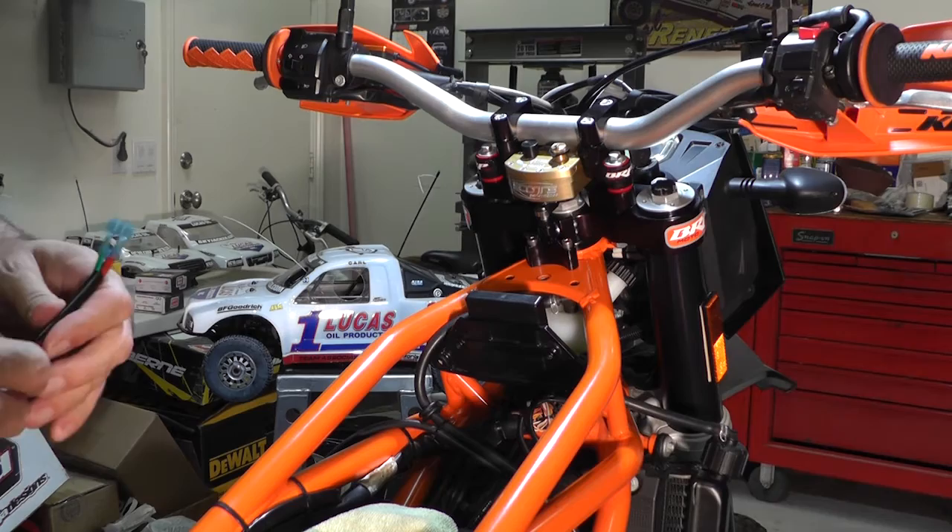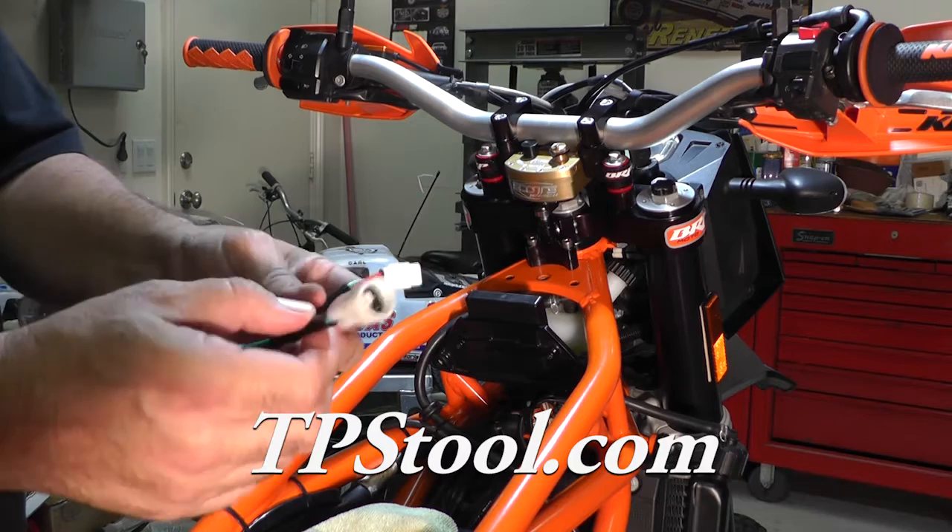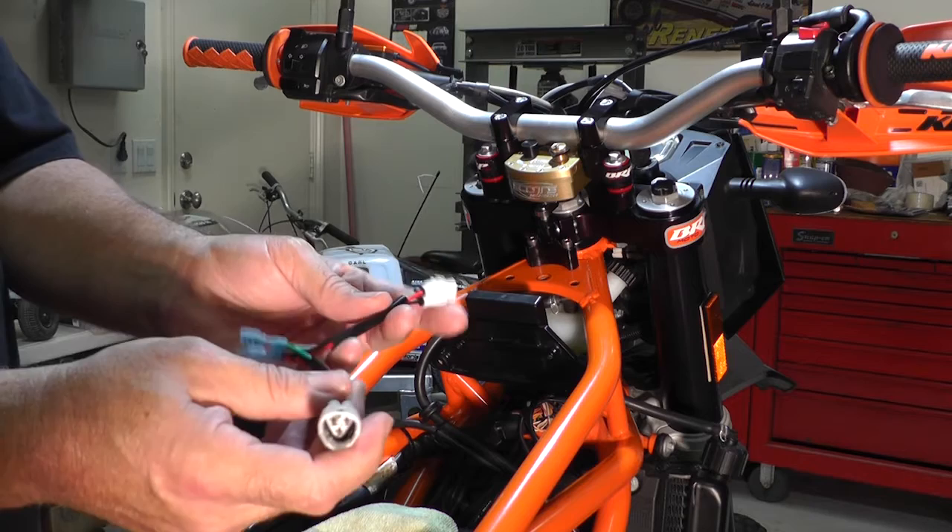I came across a tool online called tpstool.com. They make three models and this cable is an aid to help you do the adjustment — it makes it a lot easier.